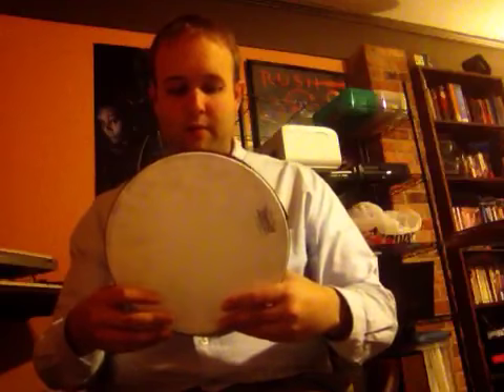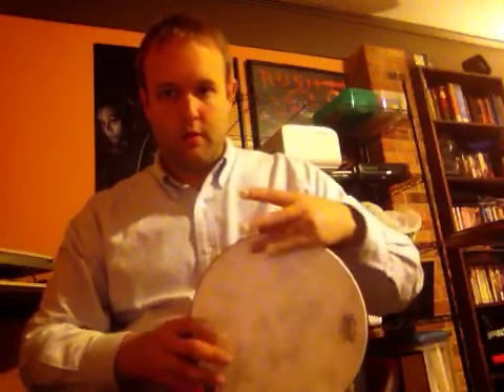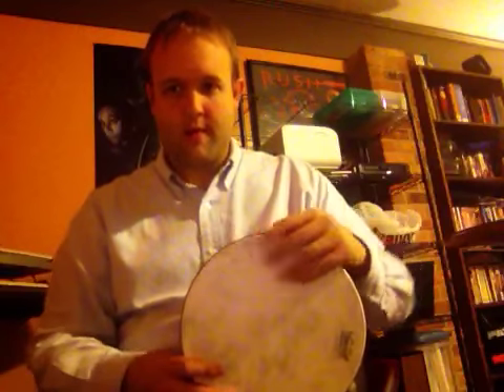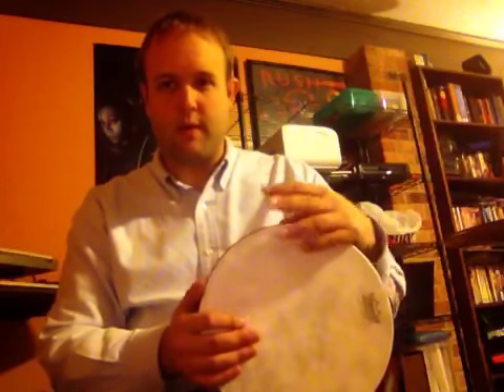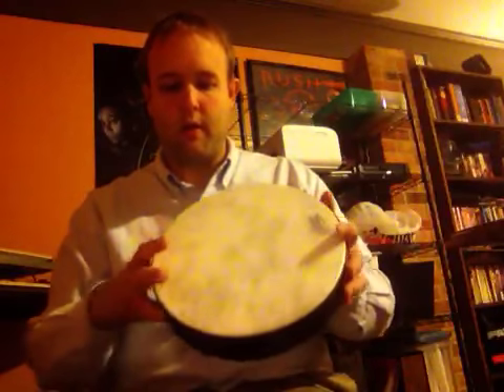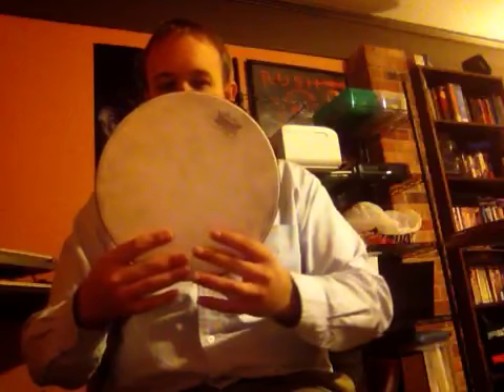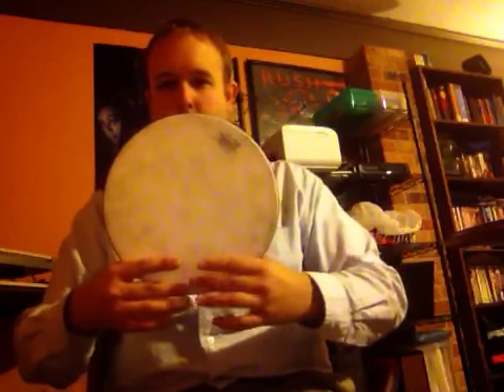This thing is an enigma. I've seen about three or four different ways to play one of these. I've seen them striking this way, but this one seems a little too small — the ones I see people playing like this are usually much bigger. So far, this seems to be what works, and it's pretty neat once you figure out how to make a good tone with it.